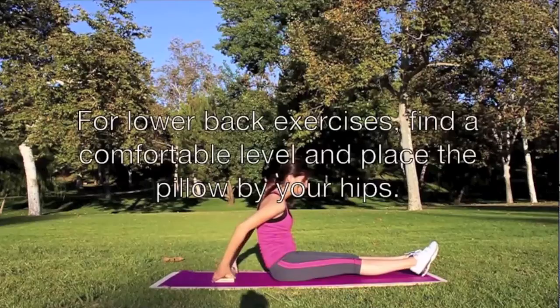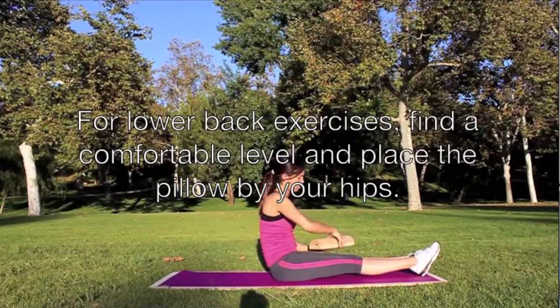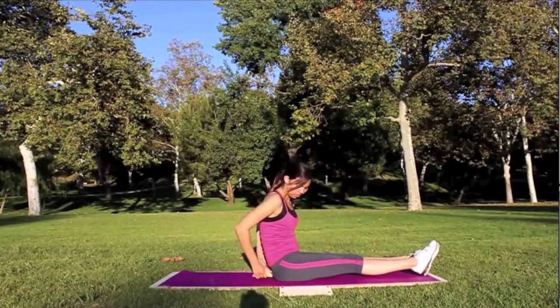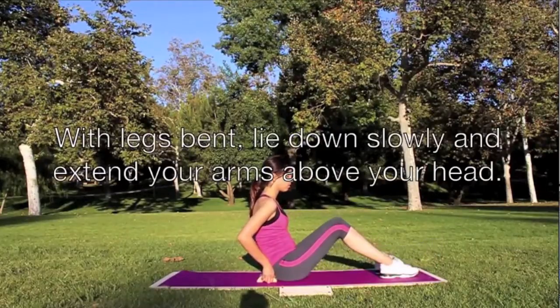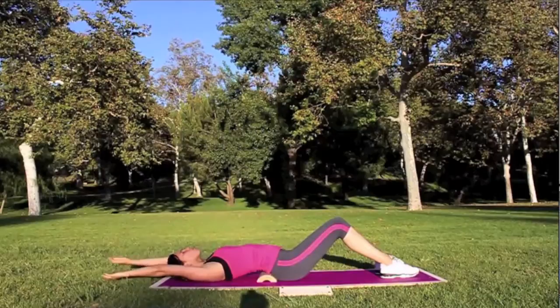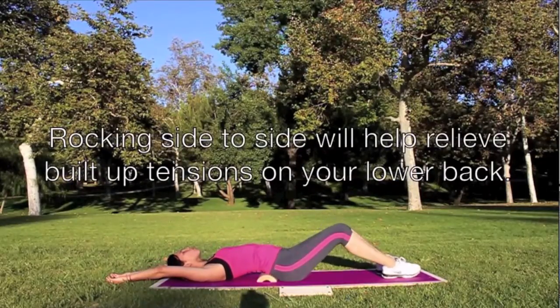For lower back exercises, find a comfortable level and place the pillow by your hips. With legs bent, lie down slowly and extend your arms above your head. Rocking side to side will help relieve built-up tensions on your lower back.